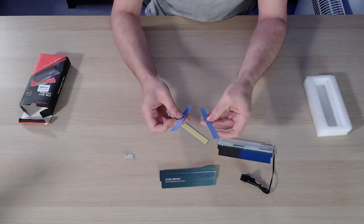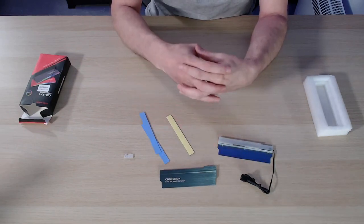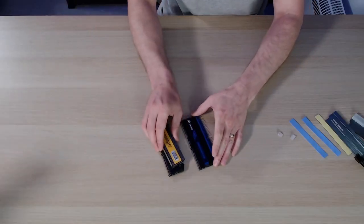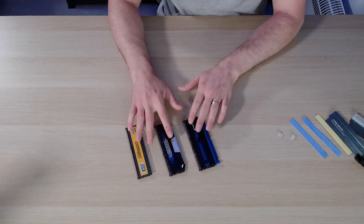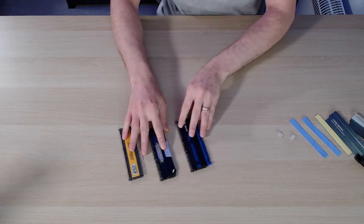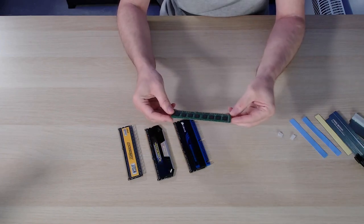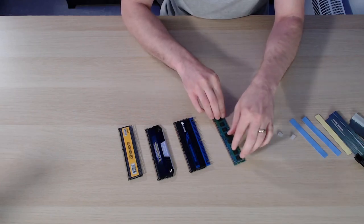You also get two thermal sticky pads and an extra sticky pad, which is for RAM that only has memory modules on one side — you use it to pad out the other side. For this guide we're focusing on DDR3. Lots of people still use it, but DDR3 comes in many different flavours. If your memory already has an existing heatsink you won't really want to use it unless you can safely remove it — that's risky and you may damage your memory. Ideally you want a plain stick with no existing heatsink or RGB, like this one we have here which has memory on both sides.